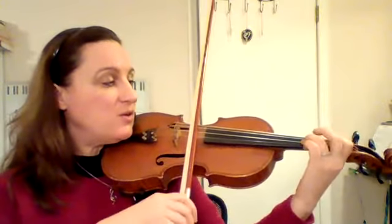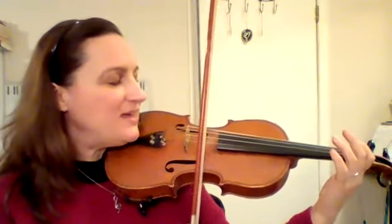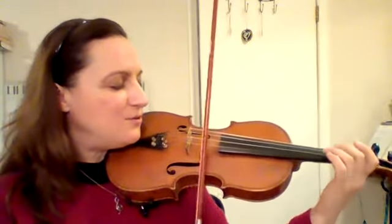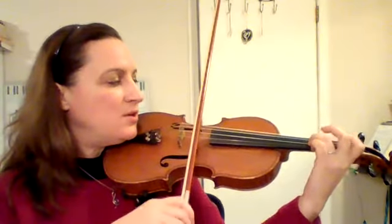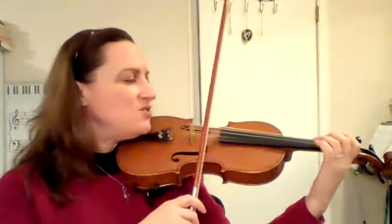Then for the next part we just have to go backwards, so we play E, then three on A, one on A. Play E with me, go - get your three ready, go - one on A and A.